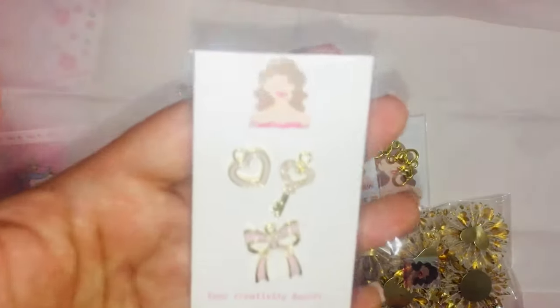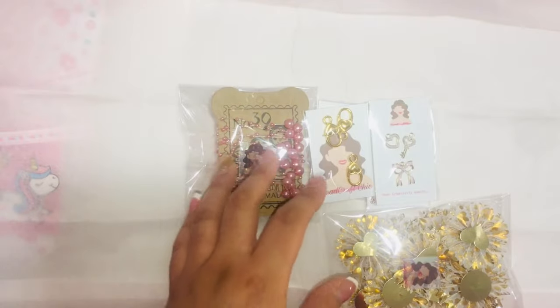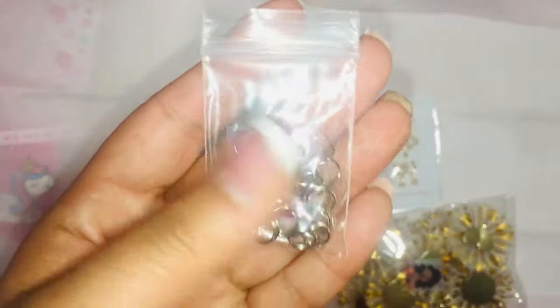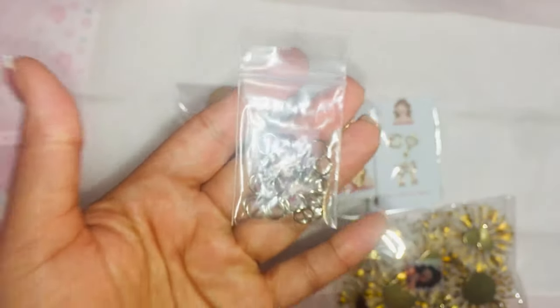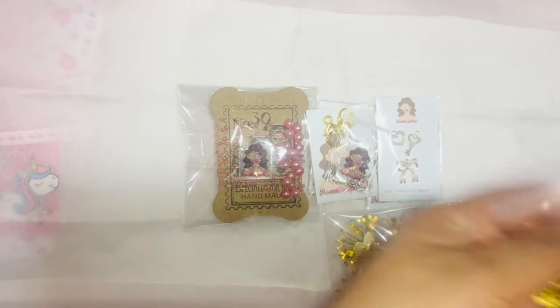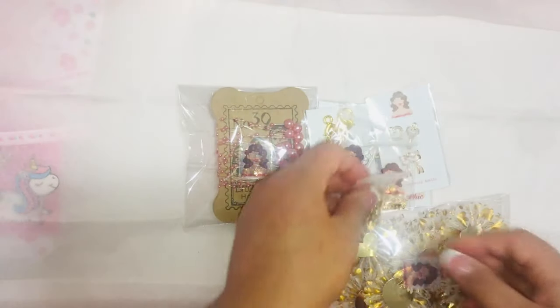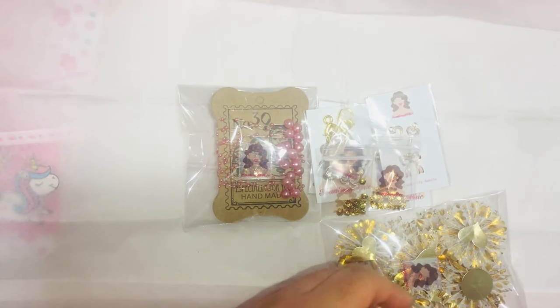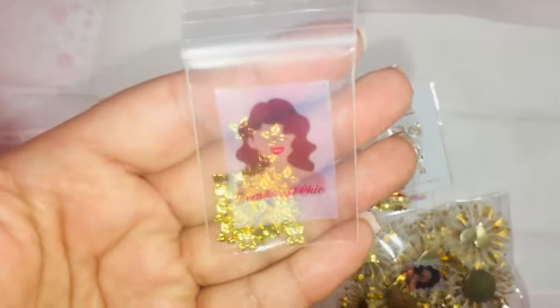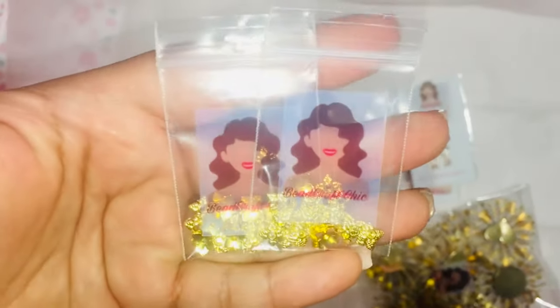She got these charms that are in my shop. She picked up some silver split rings, some flower bead caps, some leaf bead caps, and the gold leaf bead caps — she got two of the leaf bead caps.